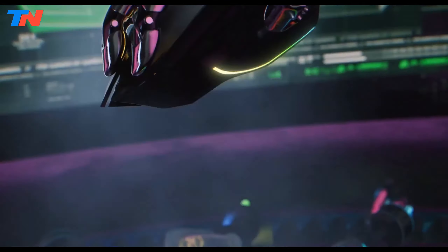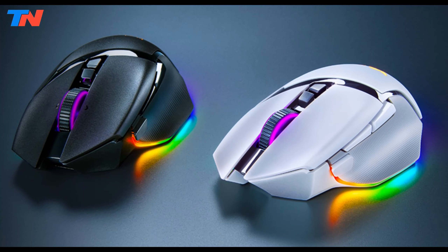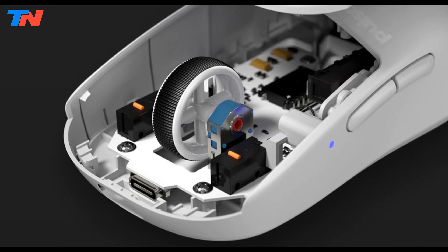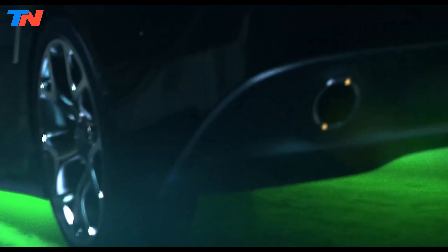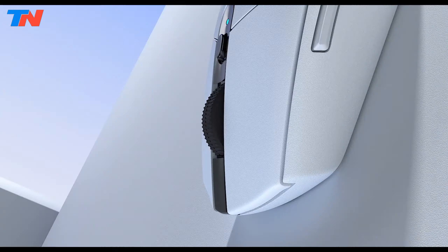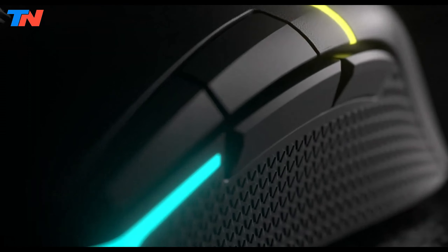Hi guys, in today's video we'll be exploring the top 5 best gaming mouse that you can get right now. After extensive research and testing, I've put together a list of options for different types of buyers, whether it's performance, price, or specific needs. I've included links in the description box down below with updated prices.